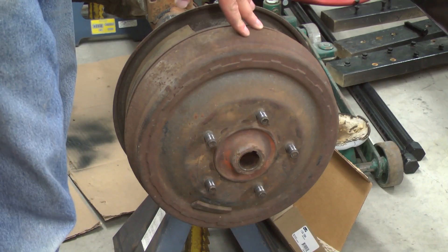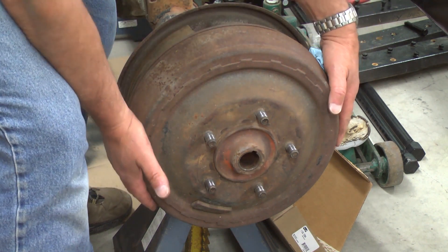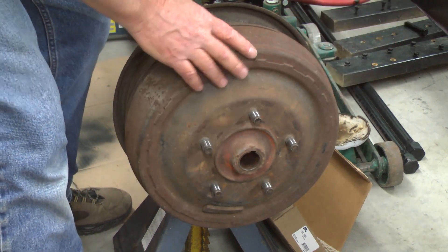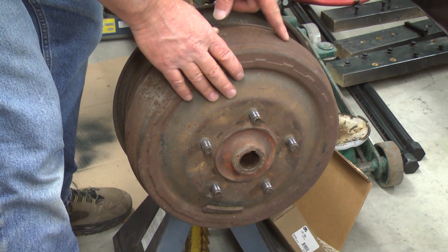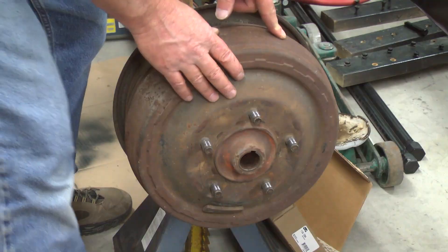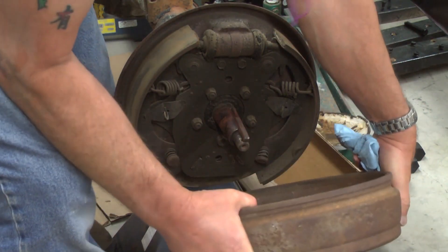Just as this drum may have been on here for half a century, these brake shoes are also possibly that old. Given those conditions, be very cautious working around the brake lining. Wear a respirator and do not inhale the brake dust, as it likely contains asbestos. You should be able to move the drum off the axle shaft at this point.